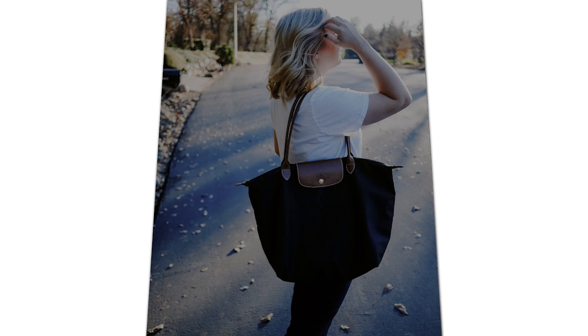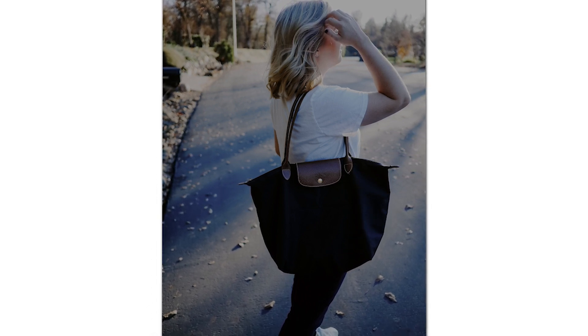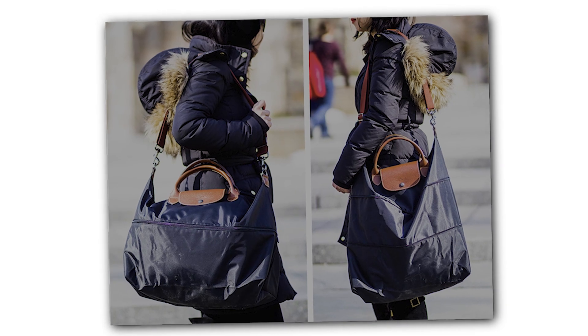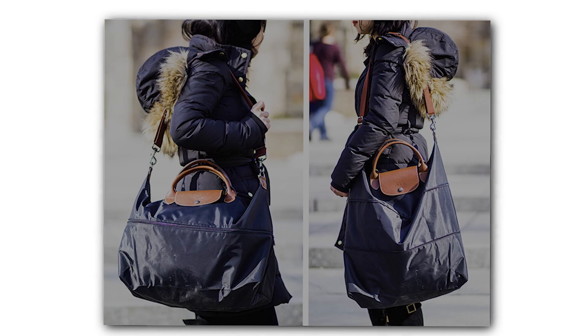This Longchamp Tote Bag is light and thus convenient to carry. It can be used as a travel bag or a work bag. With the inner pocket and zipper design, it is easy to keep your items separate inside the bag and easily carry them around under one bag.